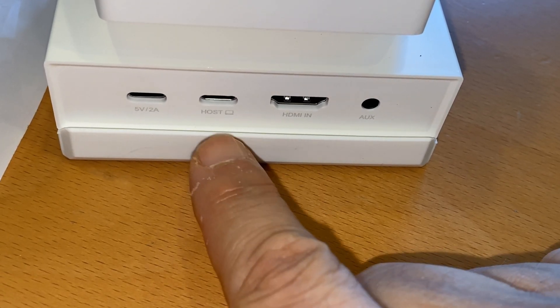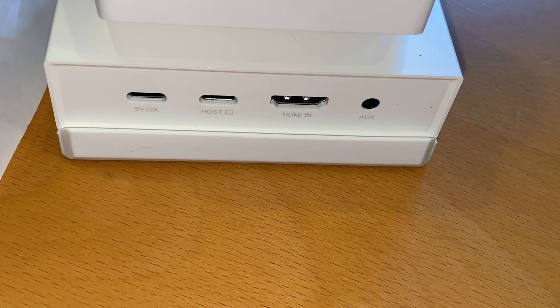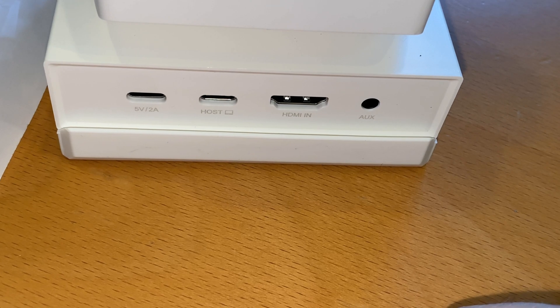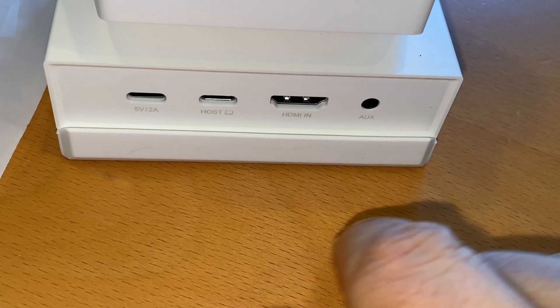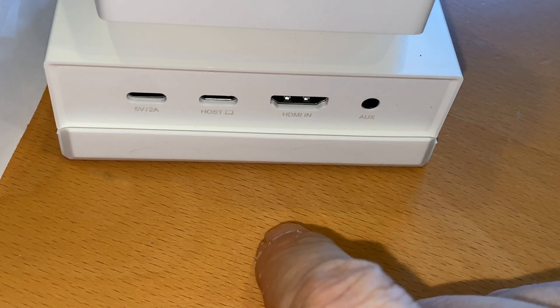For the host, connect the USB-C or USB-A port to the computer host. If the computer host is a USB-C port and supports the DisplayPort video protocol, there is no need to connect HDMI. HDMI input: if your computer supports it — mine does not — connect the HDMI port on the computer host. The aux port is for headphones or speakers.